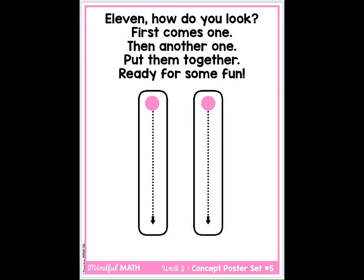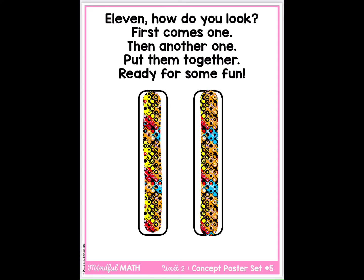11. How do you look? First comes one, then another one. Put them together, ready for some fun.